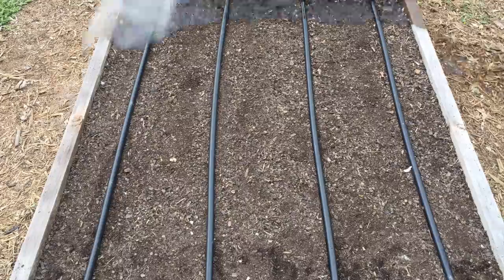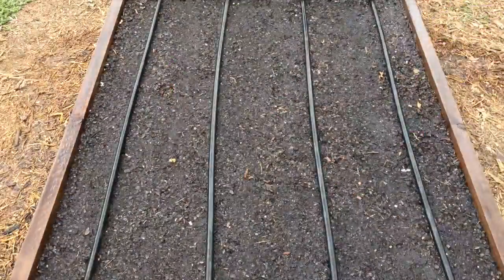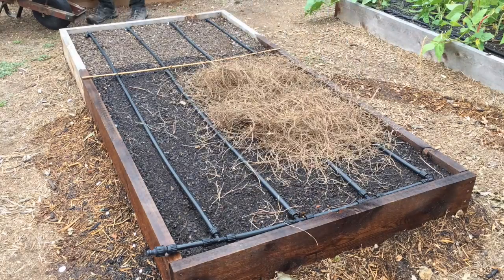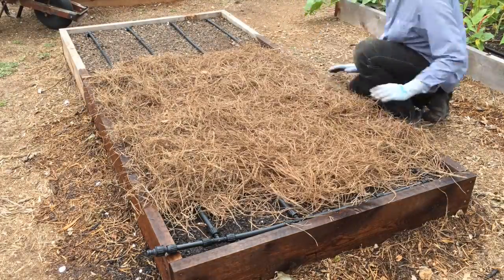That's a wrap on planting my garlic — got all those in. Made several passes with my water wand, gave them a good deep soaking. They're going to need about an inch of water a week through the growing process. They won't be triggered to bulb until they get some temperatures between 32 and 50 degrees — that's why we plant those in the fall. They'll mature in May. Until then, I'm going to keep them watered and feed them with a high nitrogen fertilizer. I went ahead and put a nice layer of pine straw mulch on the bed — that's going to help keep the weeds out, keep moisture in, and give them a nice little blanket to keep them cozy through the winter.